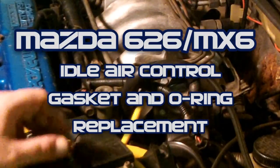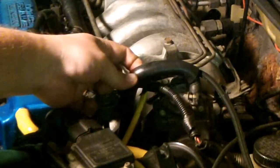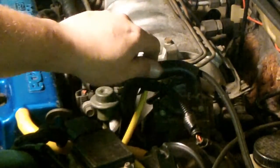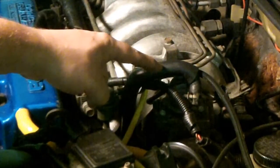Today we're going to be replacing the IAC gasket. In order to get to the IAC gasket we have to remove the entire throttle body and intake components. You do not have to drain the coolant — these are coolant lines but you can just take this coolant line up and hold it upwards so that the coolant doesn't drain out, because this is the highest point in the entire cooling system.